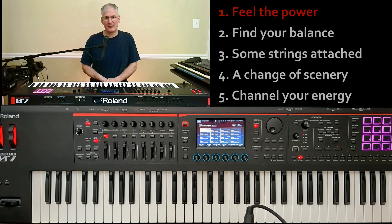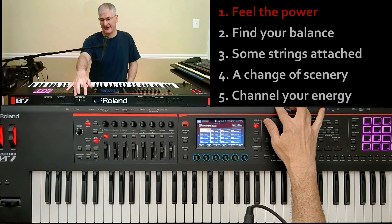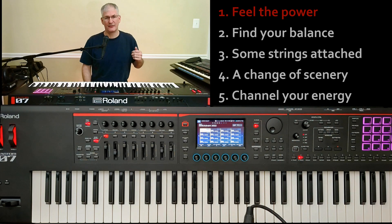The first tip is going to be feeling the power — and by that I mean these USB ports right here. These USB ports are meant for moving data to and from a computer or an external device, but when you're not using them for that, you can use them to power other things associated with your playing. Here are some examples of things I've used them for.